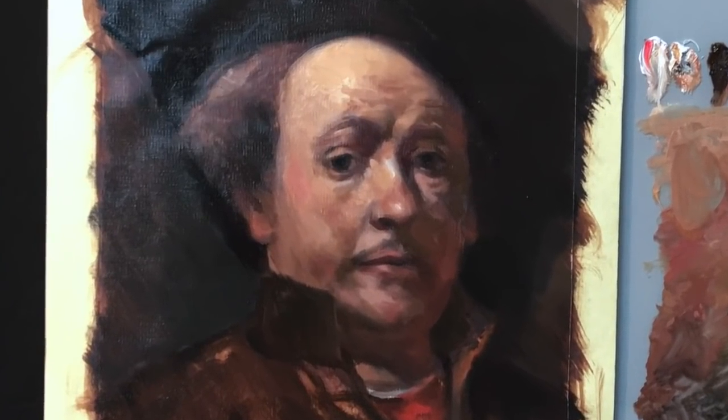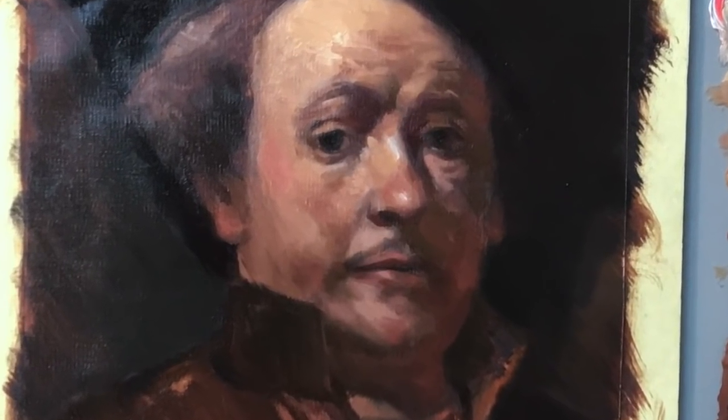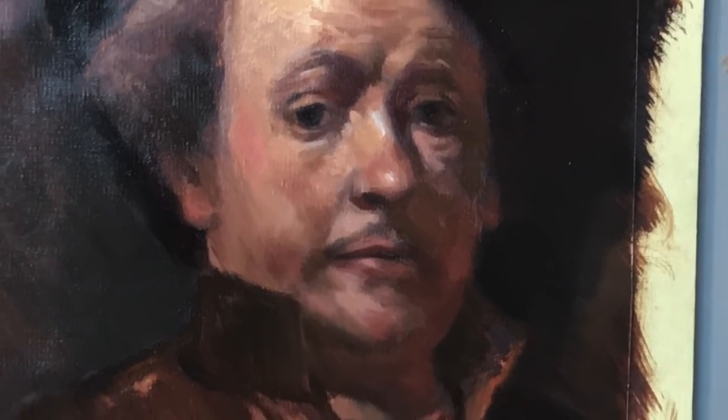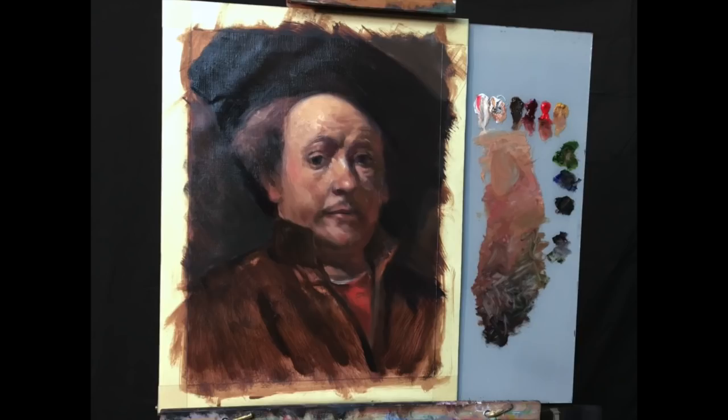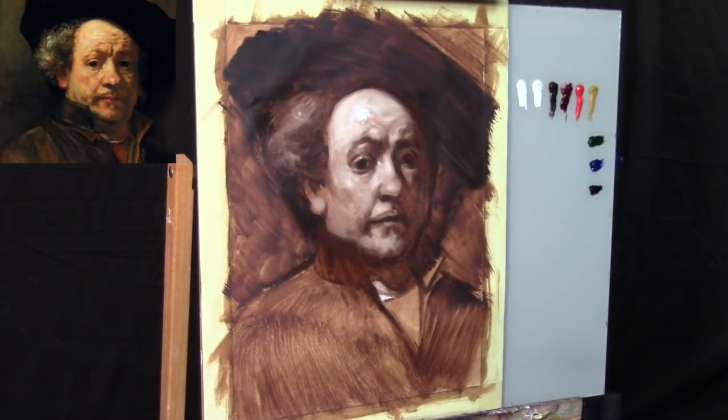Hello there and welcome to another portrait painting demonstration. In today's video, we're going to apply the first color pass to our Rembrandt Master Study. I'm going to keep an image of the original Rembrandt in the top left corner of your screen so you can refer to it as the painting develops.